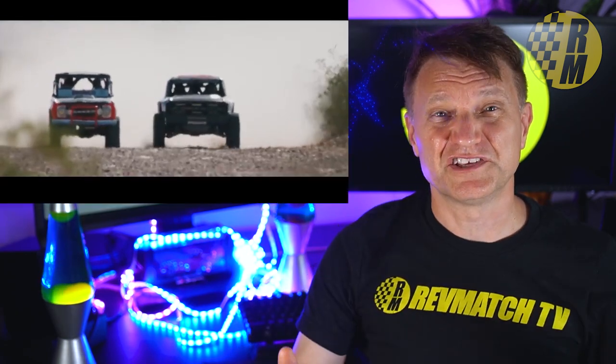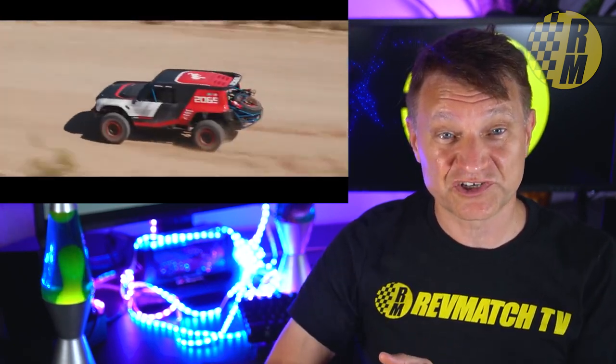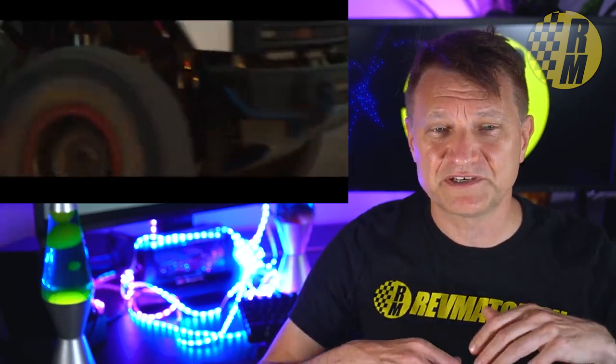The suspension is probably one of the most controversial parts about the Bronco. It's going to be independent front suspension with a solid rear axle. People are constantly commenting in forums that Ford is going to fail if it doesn't have a solid front and solid rear axle. If you think Ford is going to fail because you need a solid front axle, my advice is you should get a Jeep.